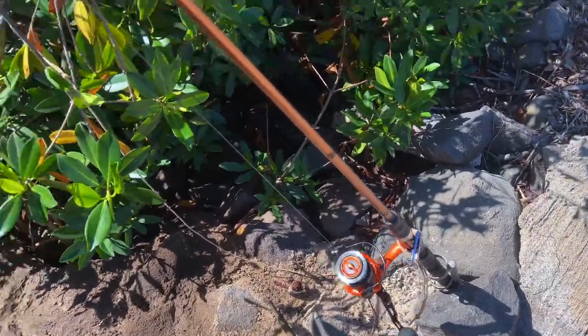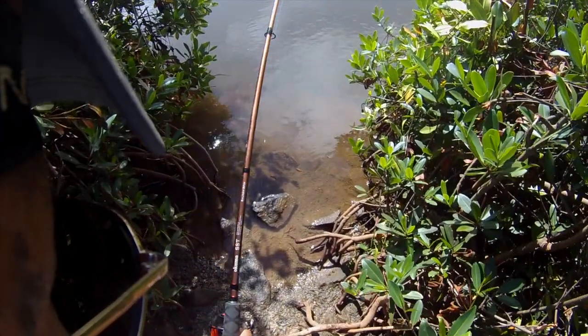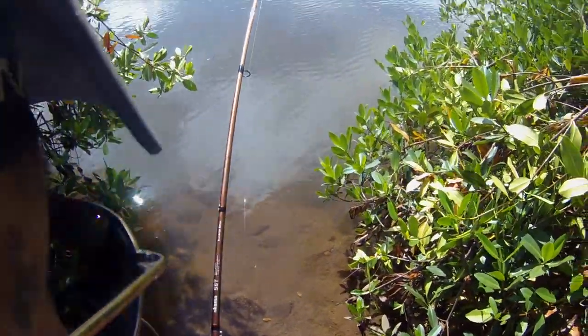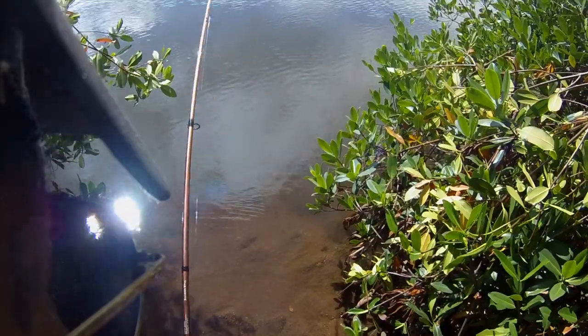Oh, that's a good strike. Good, good strike. Wow, was that a strike.